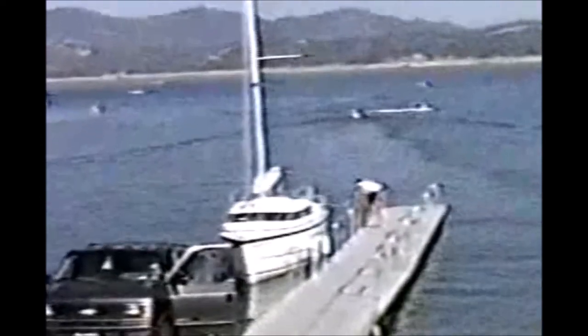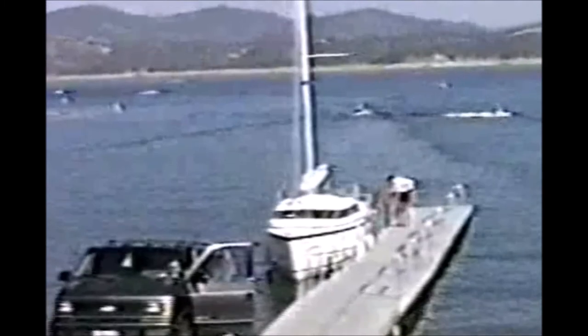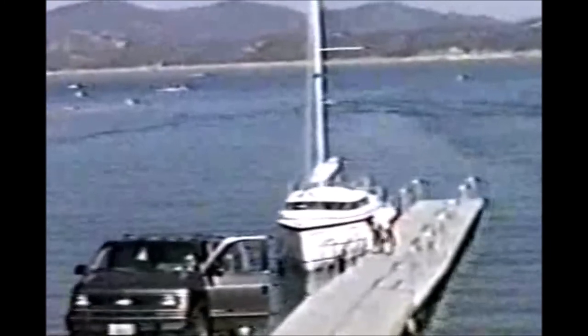I go back and retrieve the aft dock line and pull the boat in close to the dock. When launching, I try to choose a dock side that the boat will blow away from the dock. I do the opposite when coming in to retrieve the boat — I try to choose a side that will allow the boat to blow onto the dock because it makes retrieving easier. In this case it's easy to leave because the boat just blows off the dock and doesn't get pushed against the dock with waves from other boats.